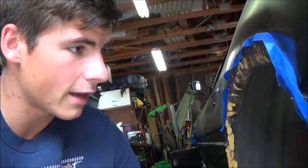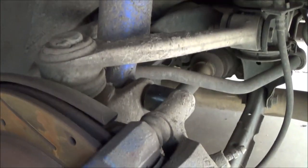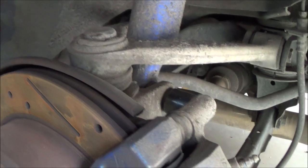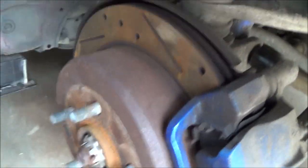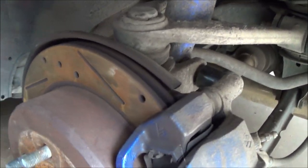Quick tip for anyone with a Supra: to take out the rear suspension you just need a three-quarters inch wrench and a 19mm socket. That's really all it is for the rears if you're just doing the bottom — aside from the three bolts on top. Three-quarters on one side, 19mm on the other, unscrew and it should pop right out. One thing you want to do is grab a jack stand to support underneath so that if it drops it's not pulling on the brake line.